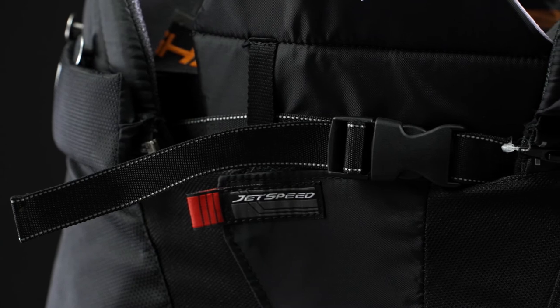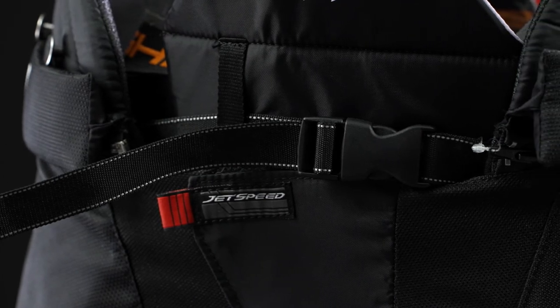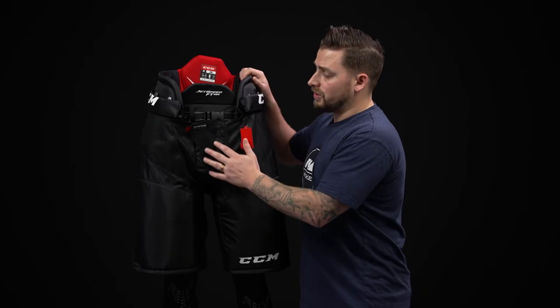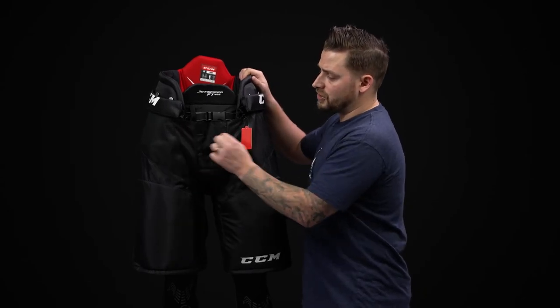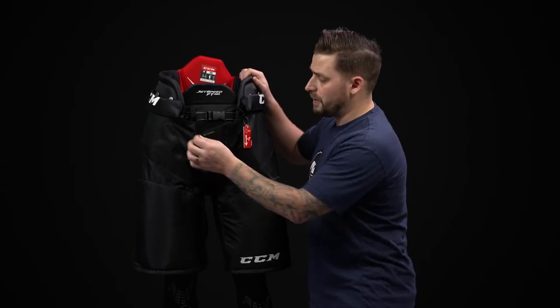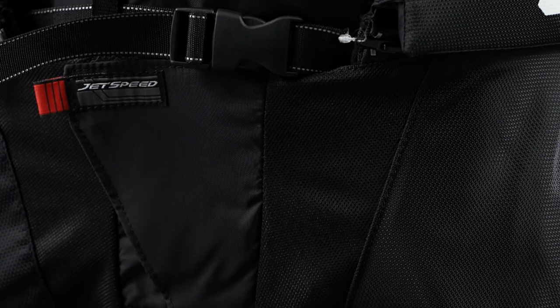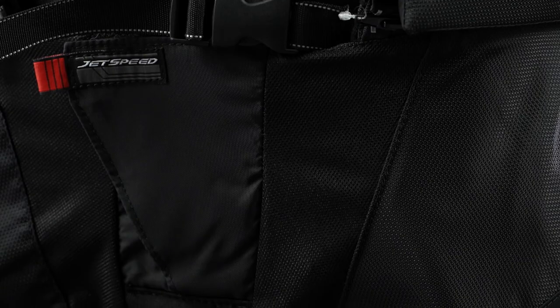On the front, we're getting an internal adjustable nylon belt, which is really going to help the protection stay against the hips. We are losing the traditional lace tie-up and have an adjustable Velcro system here — a different way to close the pants, really excelling the freedom of movement down through the center.